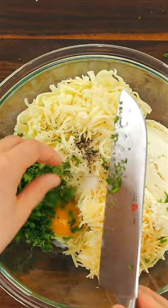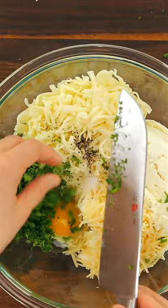Stuff the shells and add them to the casserole dish. Add more cheese, then cover and bake until golden and bubbly. It's easy and delicious.